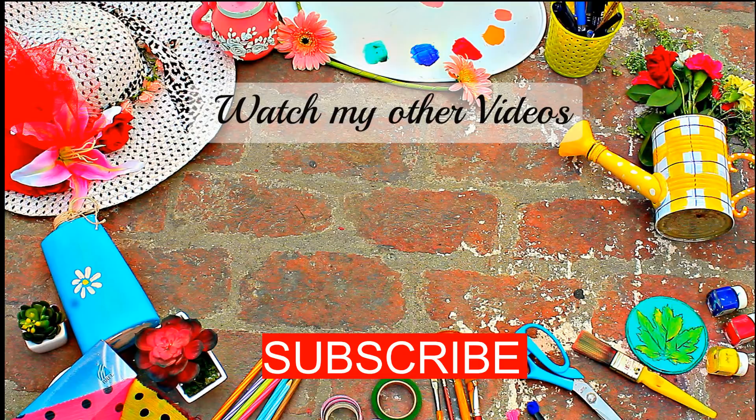I hope you liked today's video, and for more such interesting videos don't forget to subscribe to my channel. Till then take care and thanks for watching.